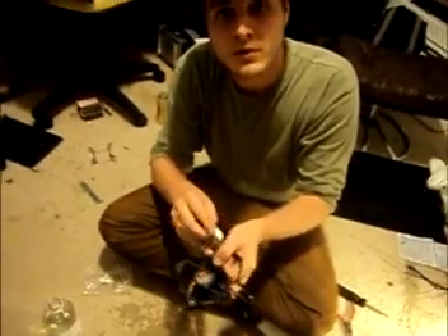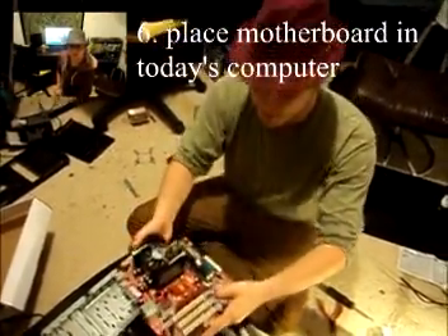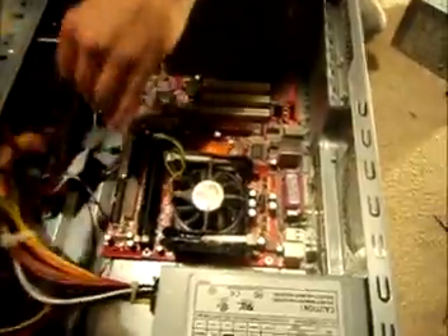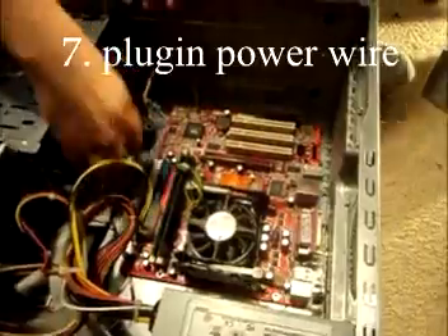You should be ready to insert it into your computer. Pick your motherboard that you just got out of the packaging and carefully place it inside of the computer box. Take the power wire and plug it in there.